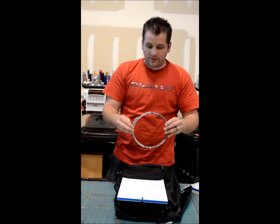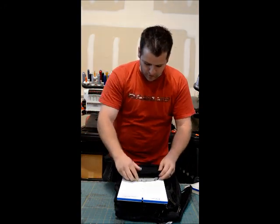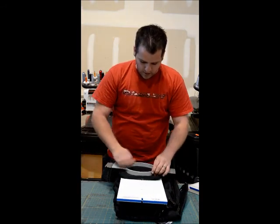We need to make sure that our hoop is tight enough so that the bag doesn't fall off the machine, because these bags weigh a little bit more. And we're going to make sure it's straight.